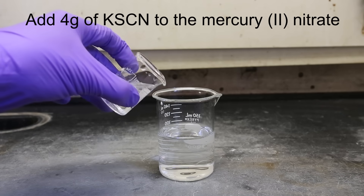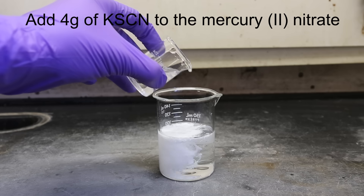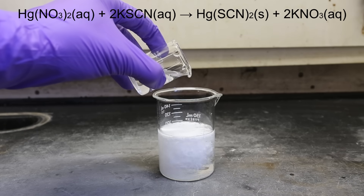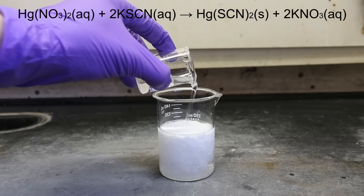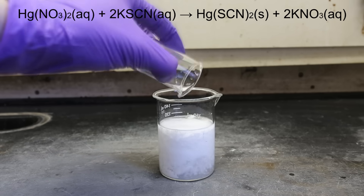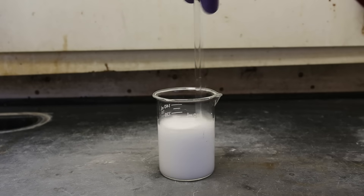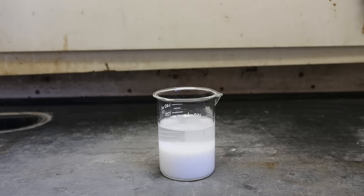Next, add about 4 grams of potassium thiocyanate — roughly weigh it out and dissolve in as much water as needed. The amount of potassium thiocyanate added is in slight excess to ensure that all of the mercury(II) nitrate is consumed. The mercury thiocyanate is extremely insoluble in water and will precipitate out, while any excess potassium thiocyanate will remain in solution. Stir the solution a bit and then let it settle — the mercury thiocyanate is considerably more dense than water and will sink rather quickly, within about 10 minutes.